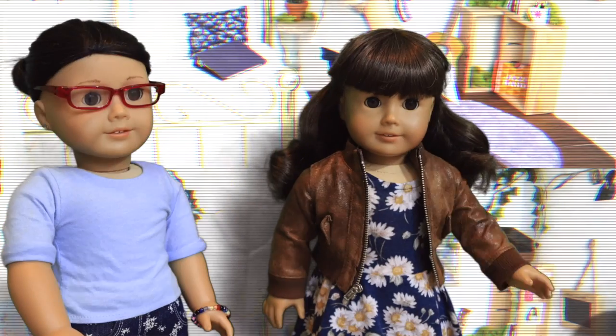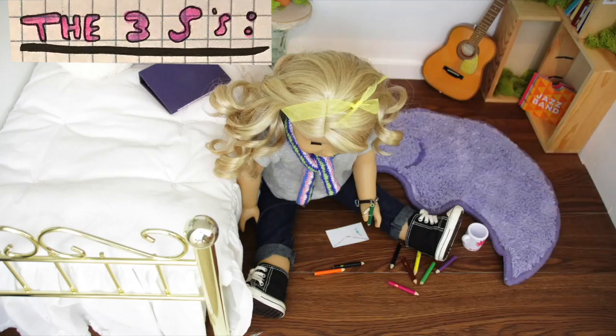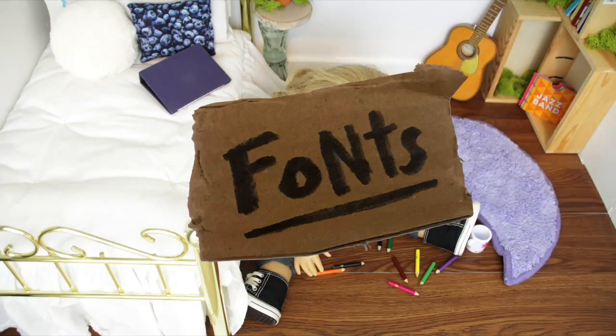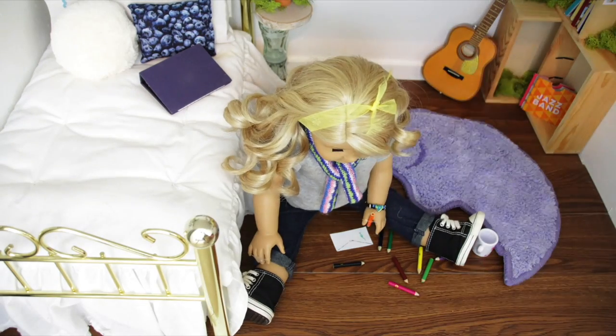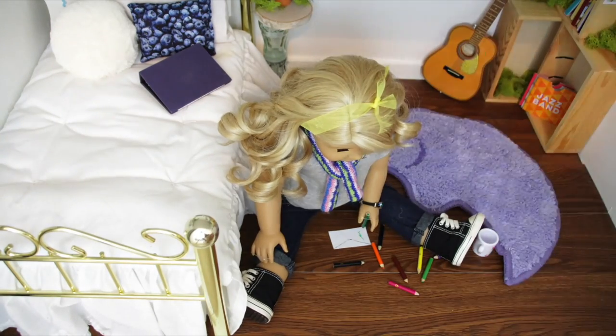Next, we have to address the envelope. This is where it gets really fun, and this is where we introduce the three S's: Style, Stamps, and Sans — as in Comic Sans, as in fonts. Think of it this way: your envelope is your canvas, so be creative and remember the outside can be just as fun as the inside.